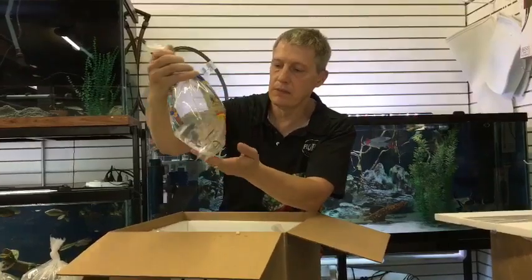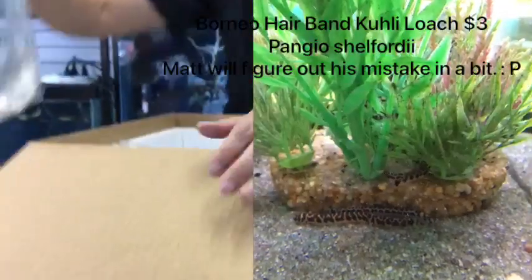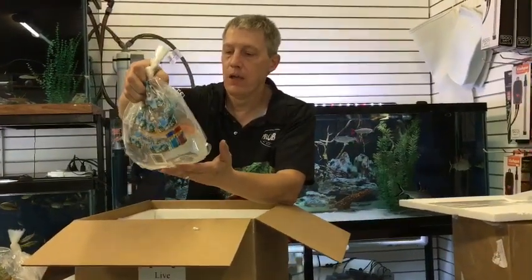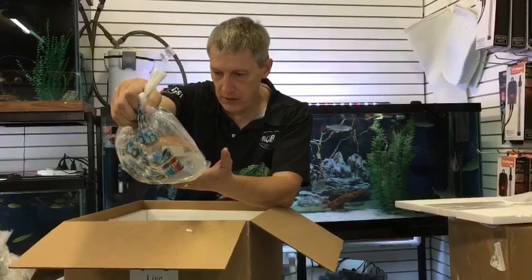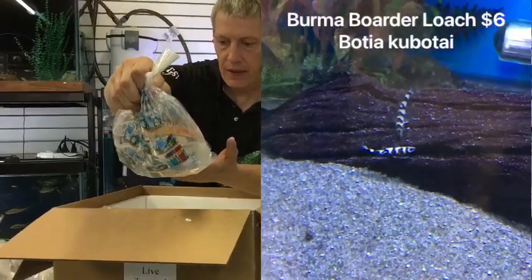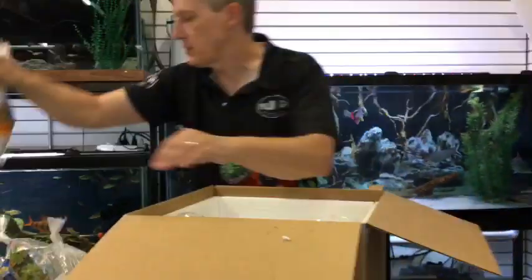Here are some little snakes — these are banded kuhli loaches. Can't hardly keep these in stock right now. I've been ordering them every week because you guys want them. We have six different styles of kuhli loach over there. Here is a loach I haven't had for a while — these look like yo-yo loaches, but they're supposed to be border loaches. Let me double check and make sure they didn't mis-bag those. I was expecting polka dot loaches or border loaches.